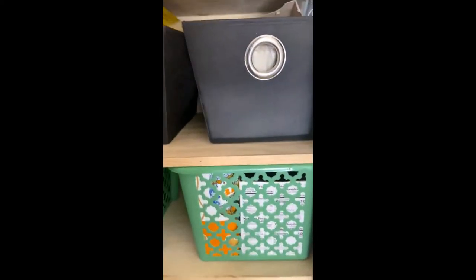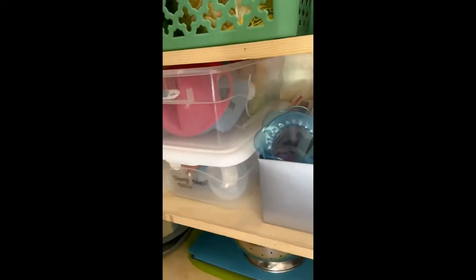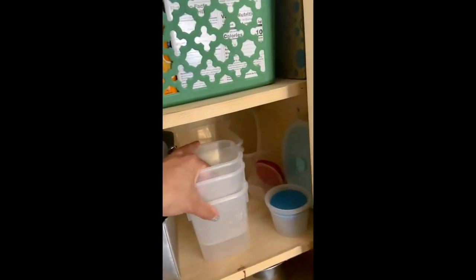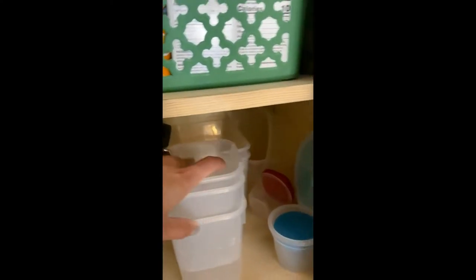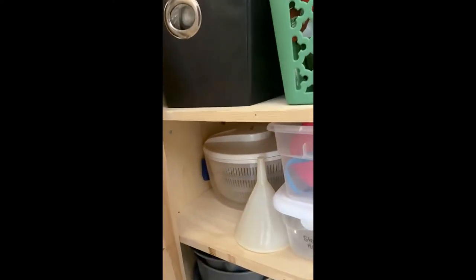I can show you the rest of it really quick. These are all of our containers and I have not organized this yet, so this is a good before shot — this is what it's been like for four-plus years. We just have lids in here and I've always used this box. I need to replace it. The containers are stacked miscellaneous, and the biggest ones are in the back. There are also baby bottles and baby cups and little miscellaneous things for the kids.